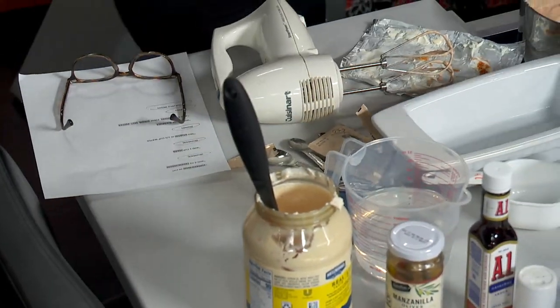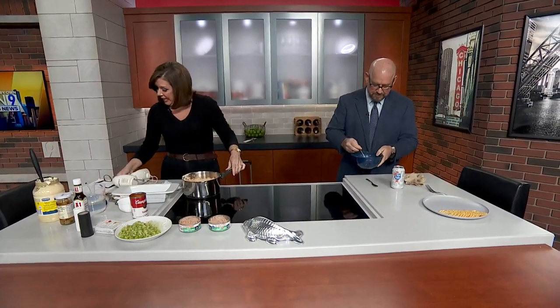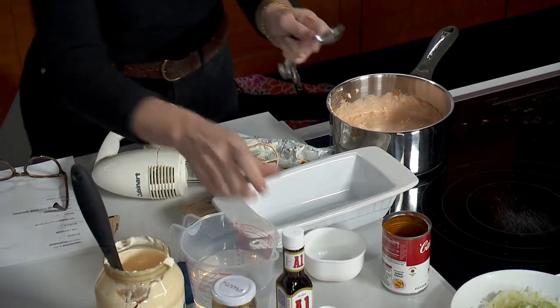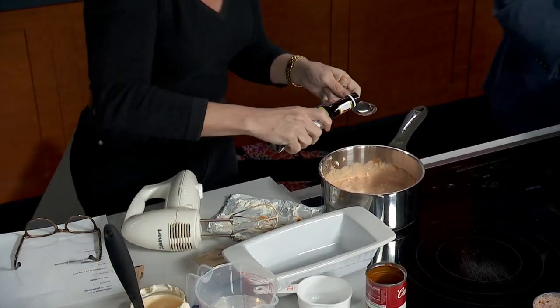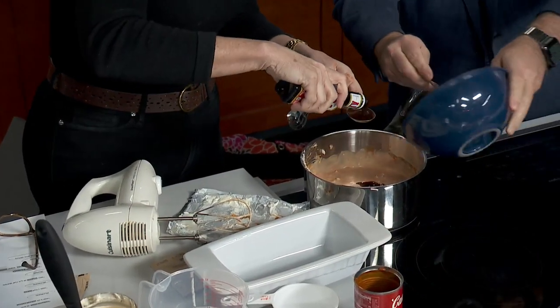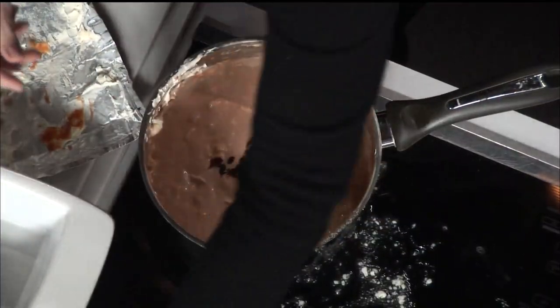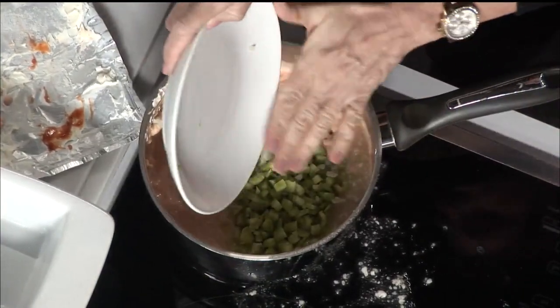You're going to stir that up until it dissolves, then add it to the mixture. I also have to add two tablespoons of A1 steak sauce. Then you're going to add some celery — a cup of celery — and about two tablespoons of onion. I love both of those. We're on our way to something beautiful here.